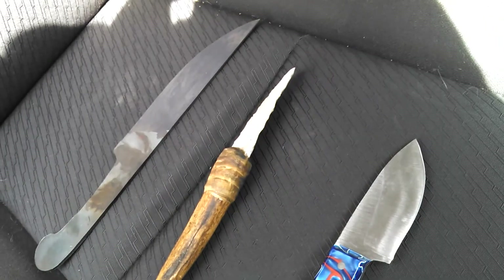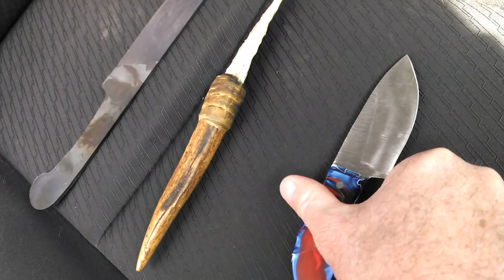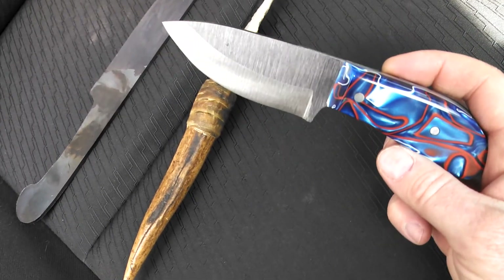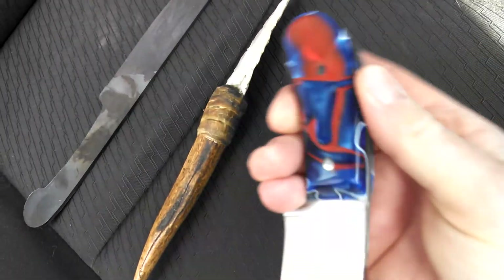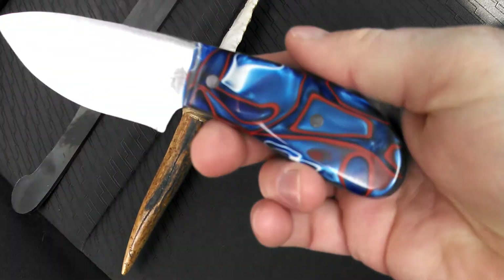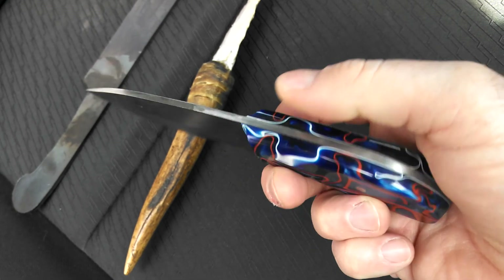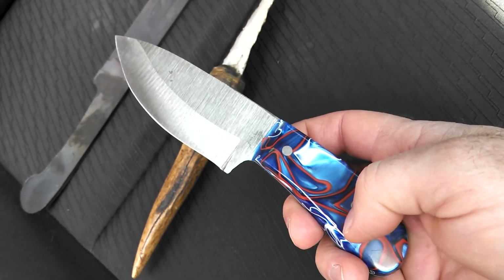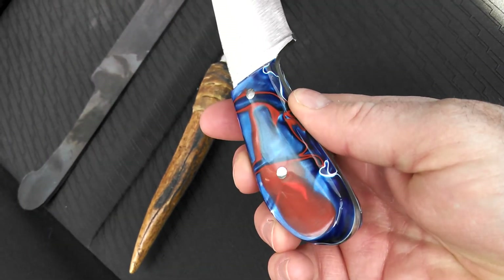Hey everybody, I thought I'd make a real quick video. I haven't done much of anything lately, so I thought I'd show a couple things. This is the last one I finished, about a month or so ago. I believe it's 1084 high carbon steel and I've tried what I think is kieranite scales — it's really easy to work and it's just cool looking. You can see it has all the lines and you actually have some depth to the material. It comes out really cool, smooth as glass, and I was surprised at how simple it was to work with. You can see some kind of depth to it — pretty neat.